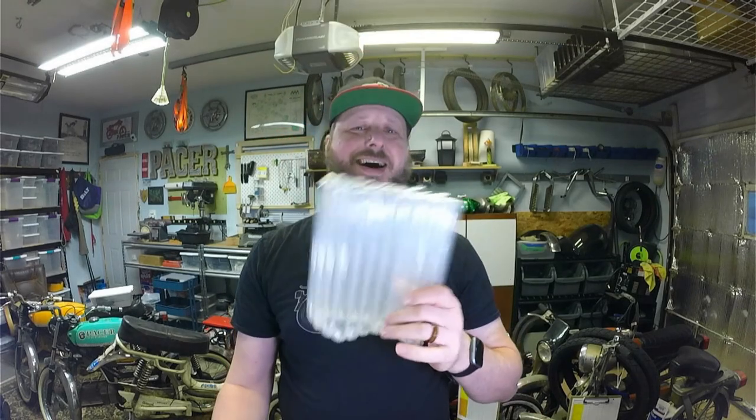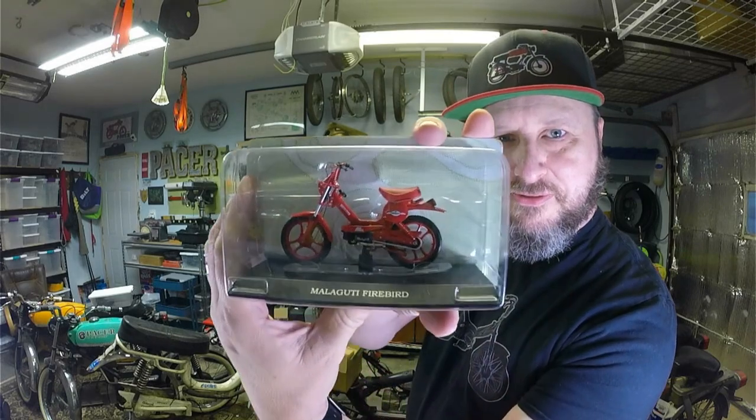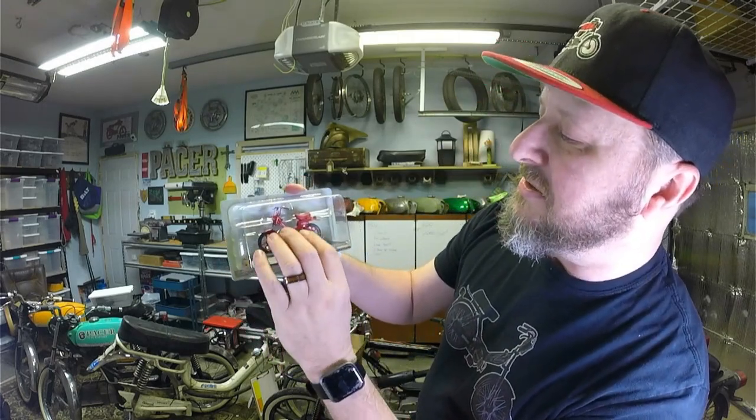Let's see what goodness we have for us today, shall we? Oh, got the nice bubbles today. Well, what do we have here? We have a Malaguti Firebird — Firebird! It is all red, nice and red.